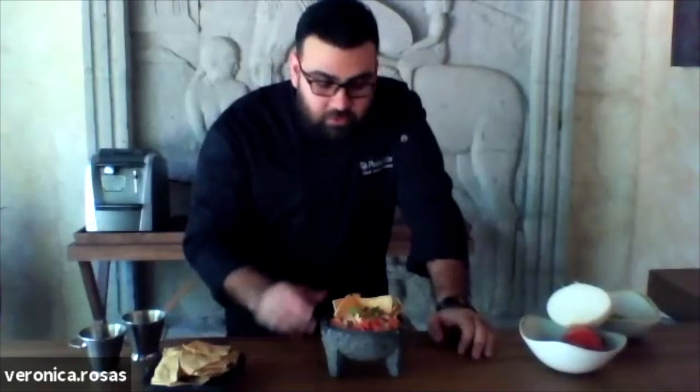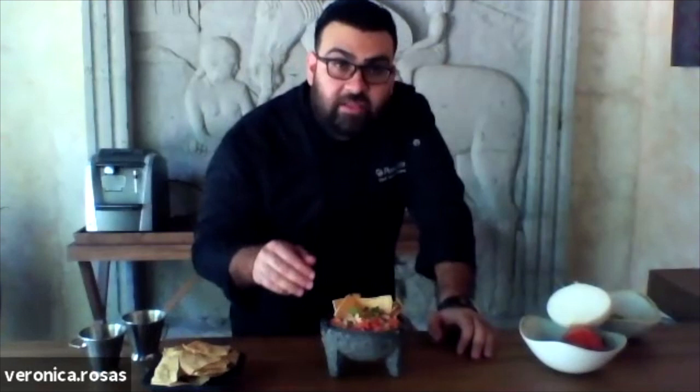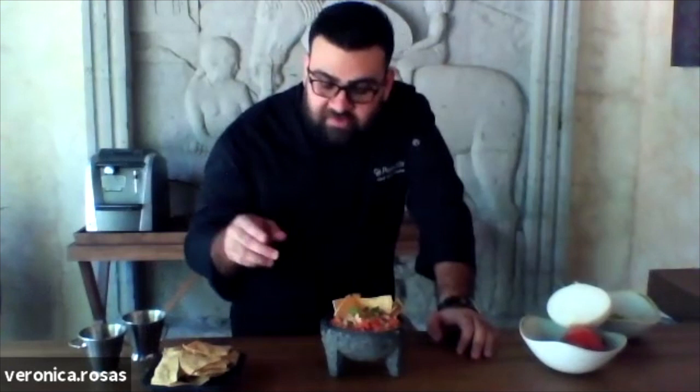I understand you guys make your own chips there as well. Yeah, we make our chips right at the beach club. You only need to cut the tortilla in four pieces and then deep fry it at a low heat temperature. You need to fry it for about five minutes, and that's it. It's really easy to make and it's a really good snack for guests.